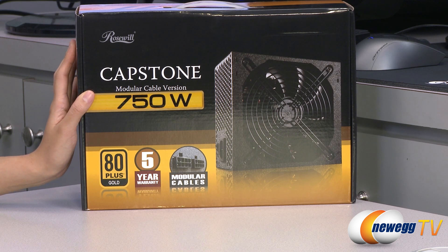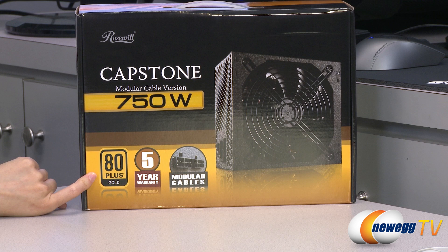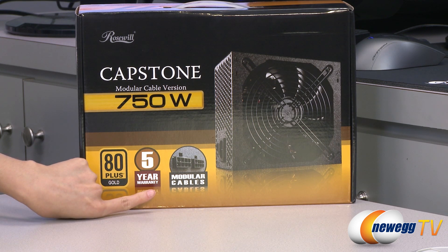A couple things to note before getting into the box. They all come with 80 Plus Gold, and that means at 20% load you get 87% efficiency. At 50% load, 90% efficiency, and at 100% load, 87% efficiency. And it comes with a five-year warranty.